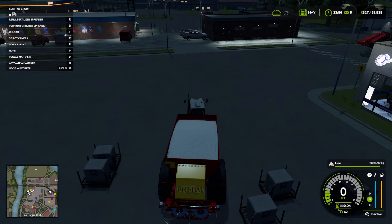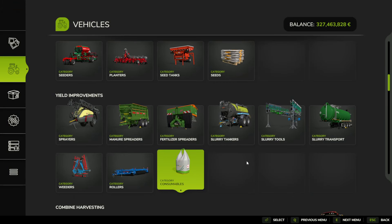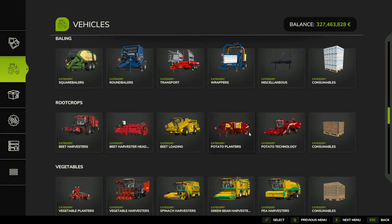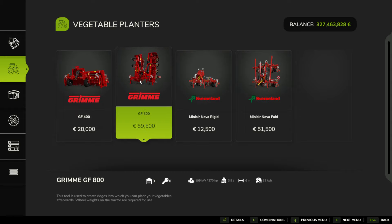Above the speedometer on the right, you can see the lime percentage showing how full the machine is — and that would be the same for fertilizer and seeds. So we've plowed or subsoiled our field, we've limed it. You can also do one extra optional thing that will increase the yield, specifically for parsnips — same for carrots and a few others. Under vegetables and vegetable planters, you can put ridges into your soil using one of these Grimme machines. This will put ridges in for your vegetables and just increase the yield slightly. It's not necessary.